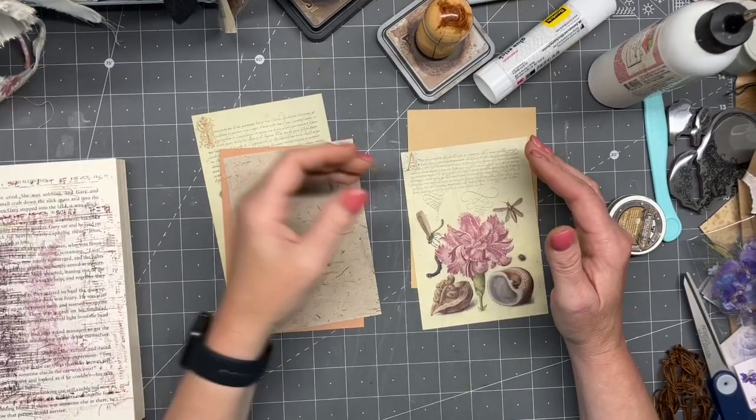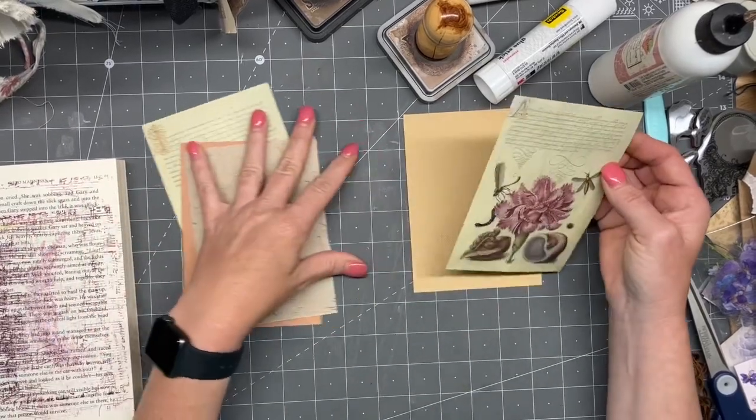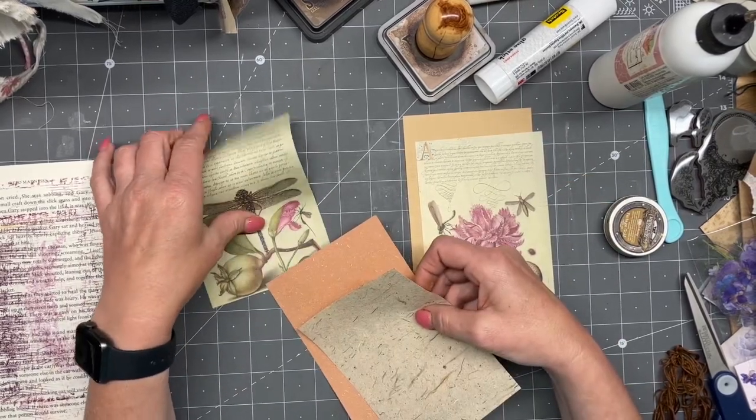All right, let's start the video over again. Holy cow, dumb dogs — I literally started talking and that's what happens when the doors open. So we're just going to start out and do a couple little pocket things here.